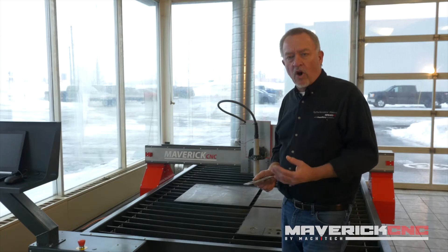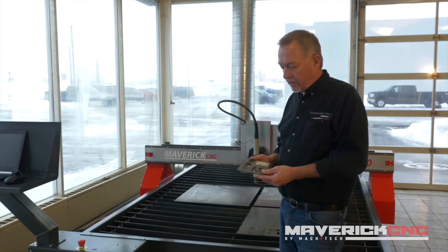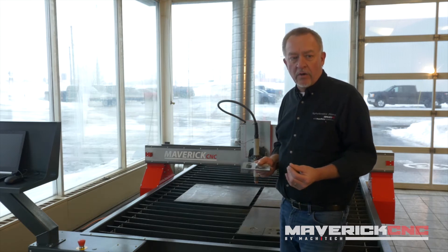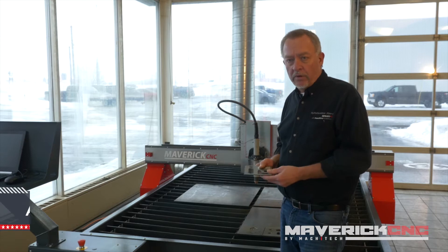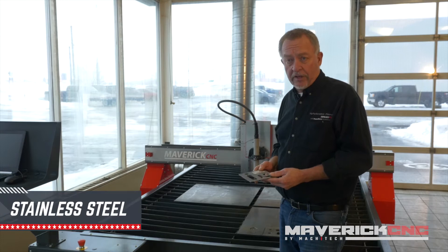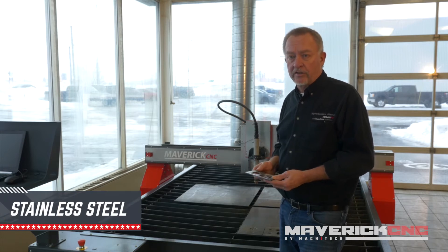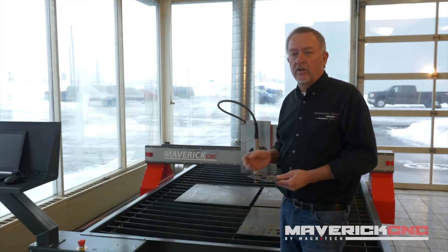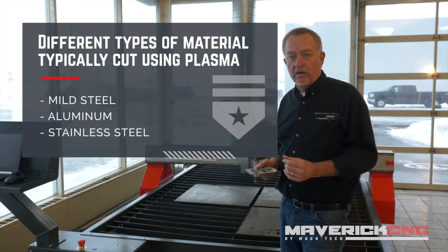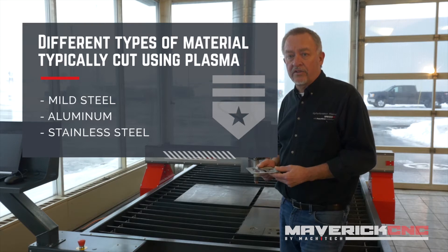The most commonly cut metal is mild steel, carbon steel, or just plain steel — anything related to steel typically cuts pretty well. Aluminum is also fairly common, though not quite as common as mild steel and stainless steel. They all cut very well with a plasma cutting process. In fact, anything that conducts electricity will cut with a plasma process, although mild steel, aluminum, and stainless steel do the best job.